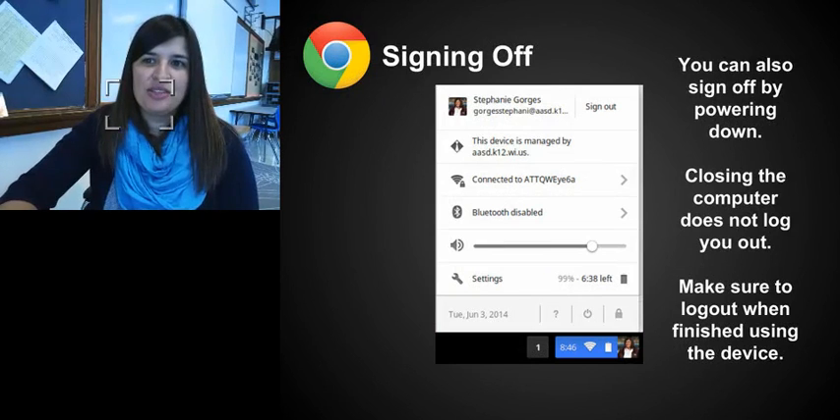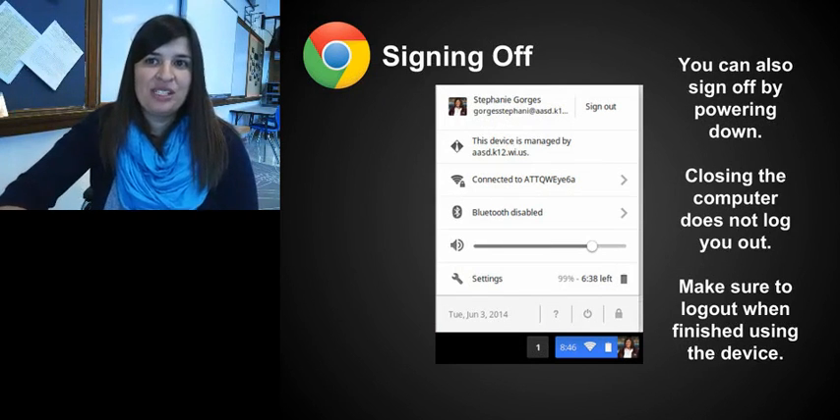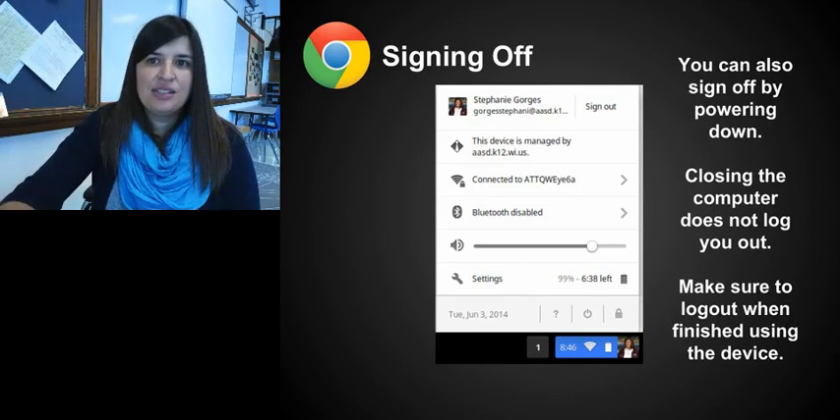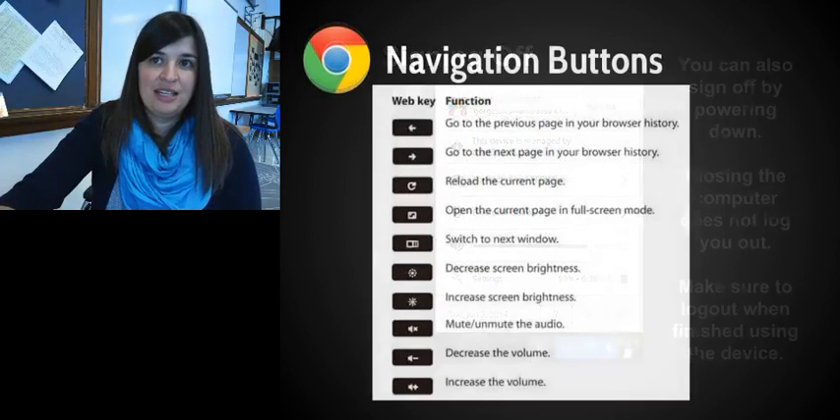To sign off, click on your picture in the bottom right. A panel will pop up showing that the device is managed by ASD, what Wi-Fi you're connected to, and your remaining battery life. You'll see the sign-off option in the upper right-hand corner of that panel. You can also click Settings from there to access more details.